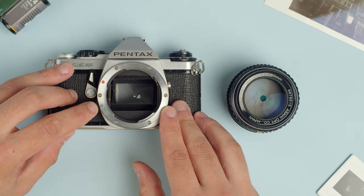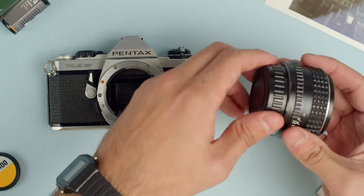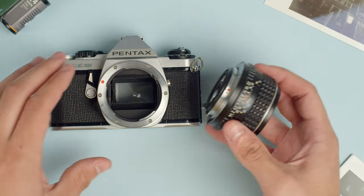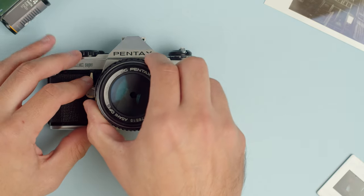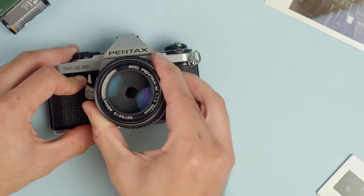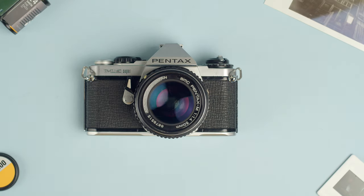Now to install the lens, we're just going to take the caps off here. There's a lens release that you'll press to get the cap off — you can see that moving — and then line up the red dot on the lens with the red dot on the body, put it on, twist, and you'll see the aperture open up when the lens is properly installed.